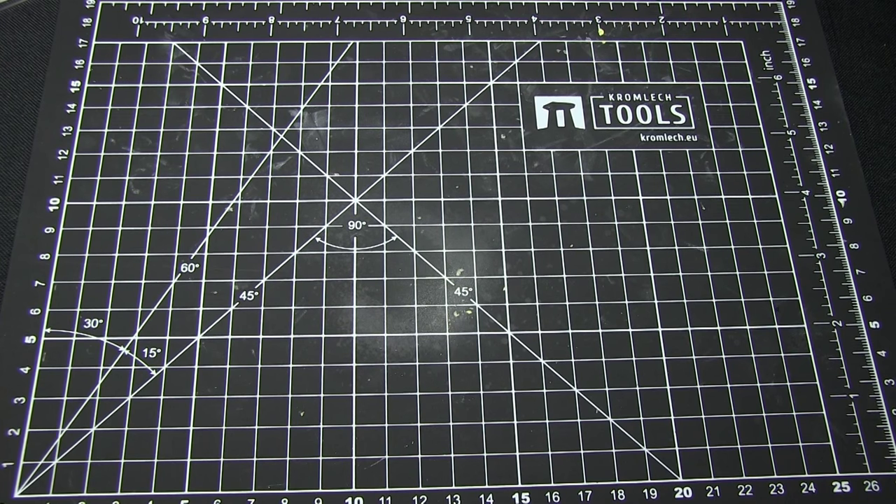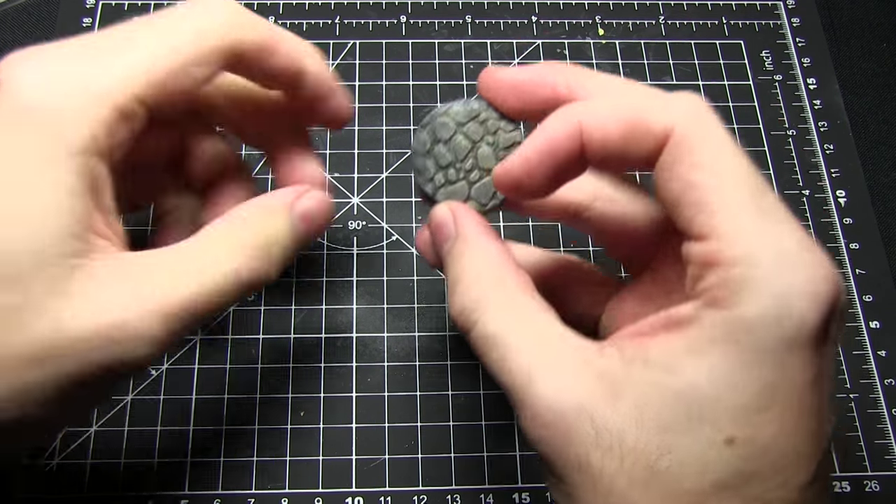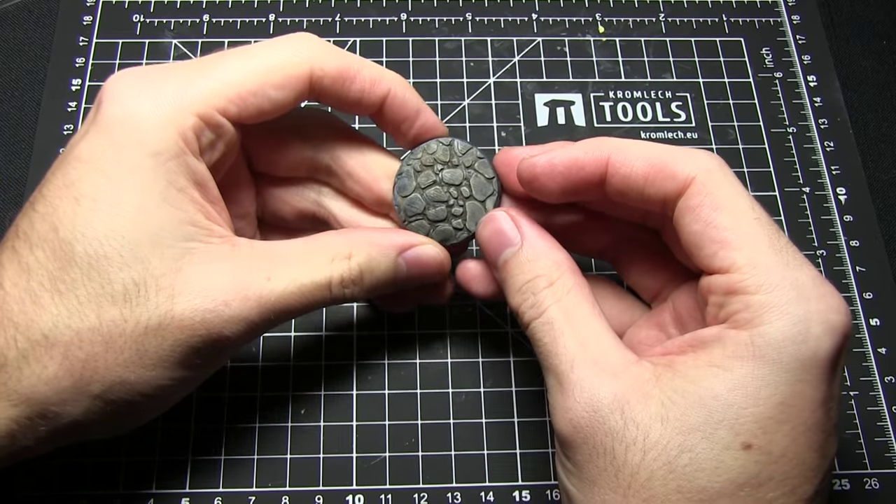Hello and welcome back to another Talk Wargaming tutorial. In this video I'm going to show you how you can sculpt your own cobblestone bases like the one I have here in front of me.